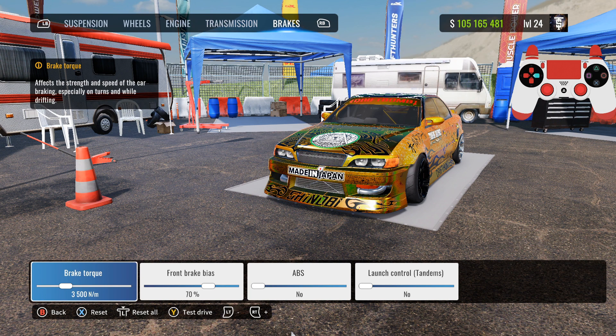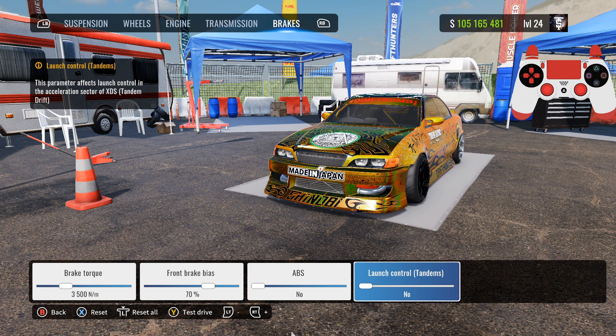For the brakes: brake torque 3500, front rate bias 70, ABS no, launch control no, tandems no.